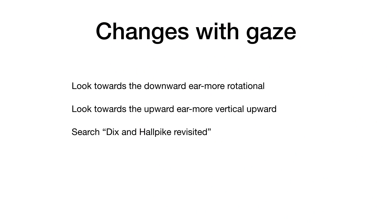Now, interestingly, the nystagmus changes depending on which way the patient is looking. When they look towards the downward ear, it becomes more rotational. When they look towards the upward ear, it becomes more vertical. If you would like to see more information on this, search for my Dix-Hallpike Revisited video, where I go into this topic in detail.